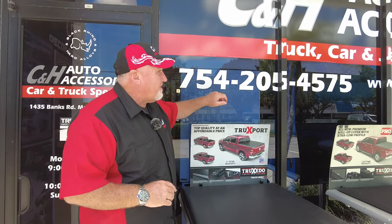Hi, it's Chris again with C&H Auto Accessories coming from Margate, Florida, and we got something kind of new and different. Before we get into that, that's my telephone number right there.